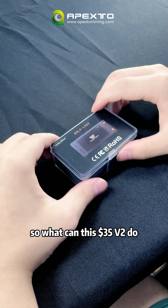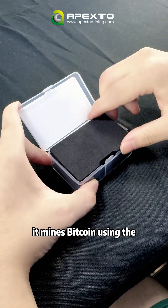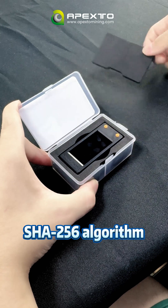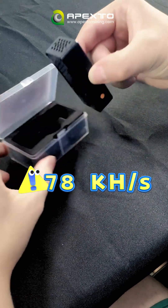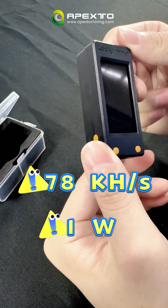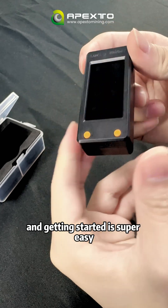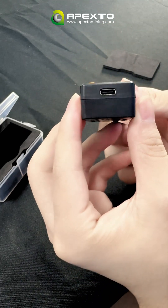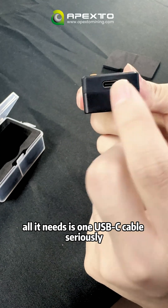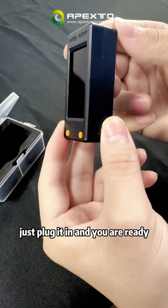So what can this $35 V2 do? It mines Bitcoin using the SHA256 algorithm, gives you about 78 kHz per second, and only uses 1 Watt of power. Plus, it is tiny and getting set up is super easy. All it needs is one USB-C cable — just plug it in and you are ready.